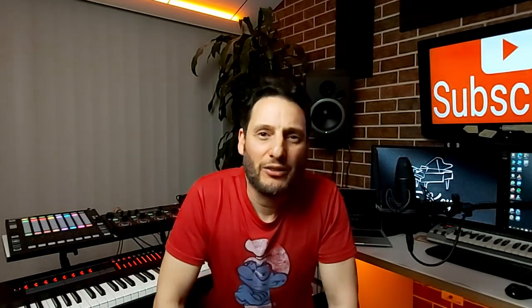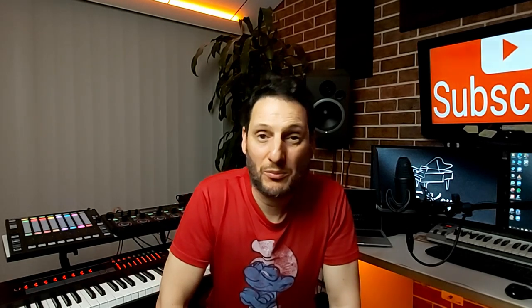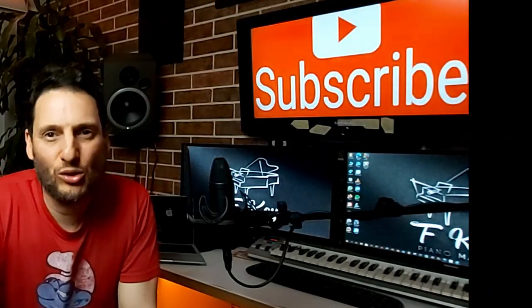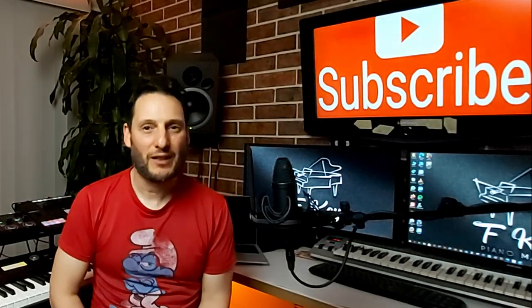Thanks for watching. Make sure to hit the subscribe button and turn on your notifications so you can find out when my next video is out. You can show your support by liking this video, and feel free to leave any comments, questions, or suggestions for future videos. I'll see you next time — my name is Fernando, aka FKey Piano Man. Take care.